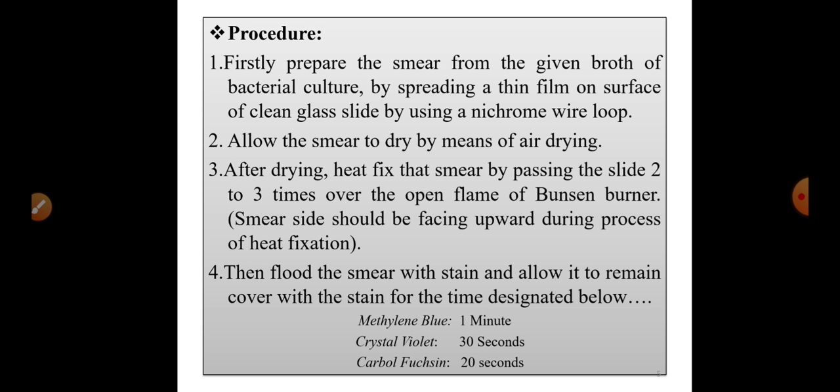After air drying, the smear is completely dry. Then heat fixation is performed: the glass slide is passed over the flame of the Bunsen burner two to three times. This fixes the smear at one particular position on the slide. This process is called heat fixation of the smear.